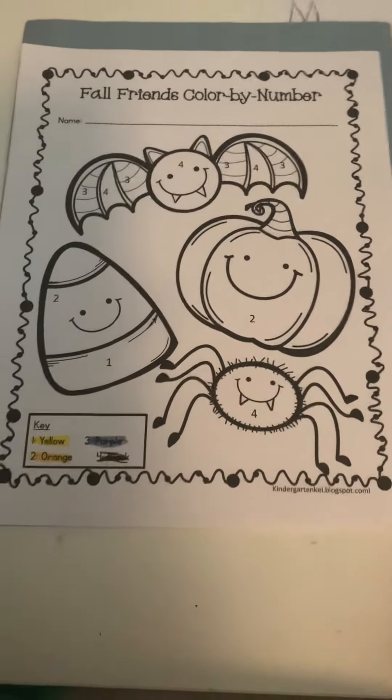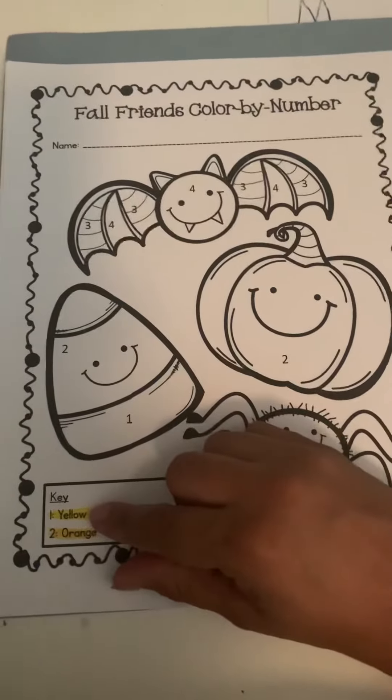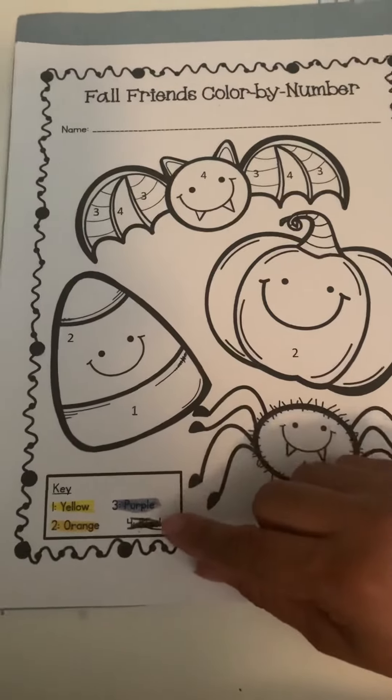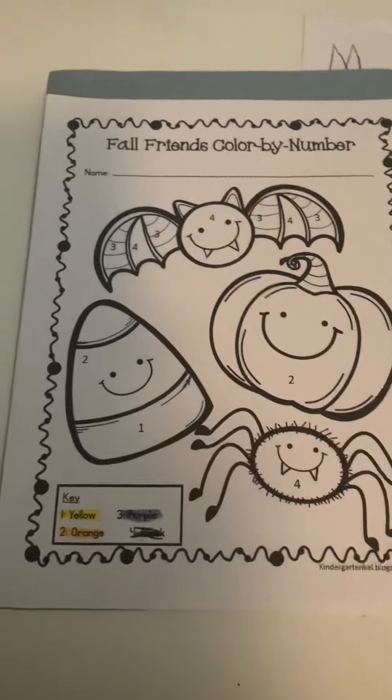For the Fall Friends color by number, you can help your students out by coloring the color code right here. So one is going to be yellow, two is orange, three is purple, four is black. You can ask them first to find all the number ones.